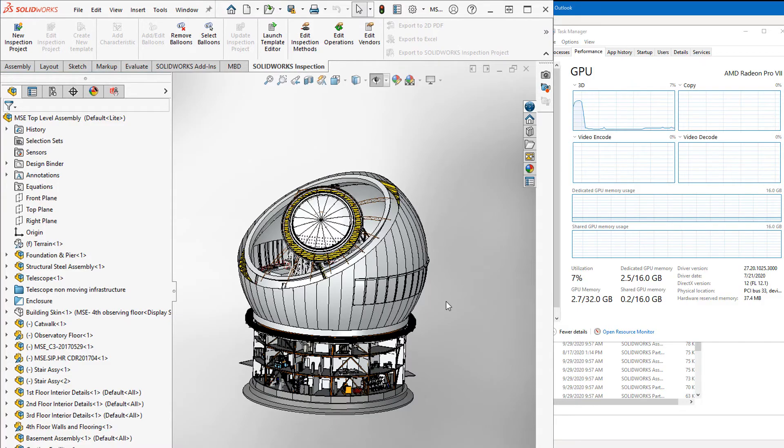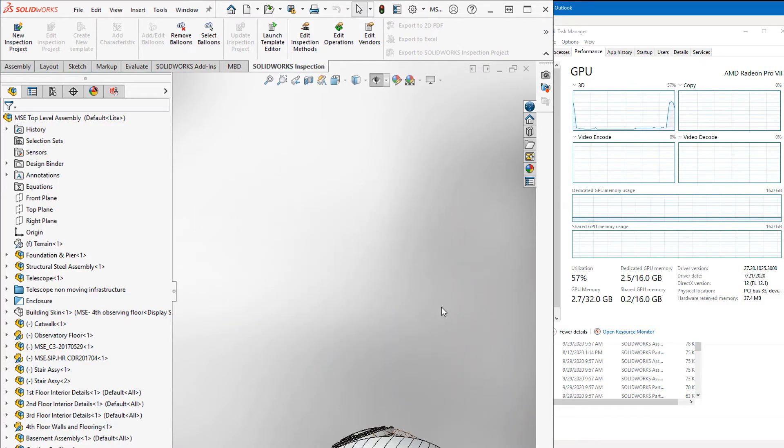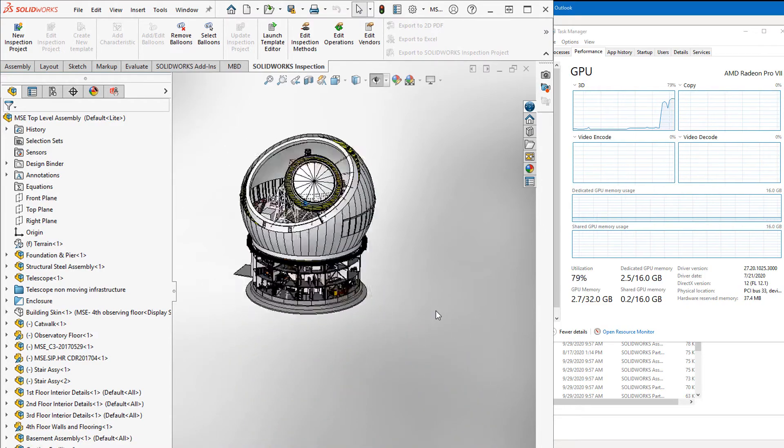So now that it's resolved, we'll go ahead and rotate this and see if there's anything different. A little less actually — we're going at about 74% to 80%.